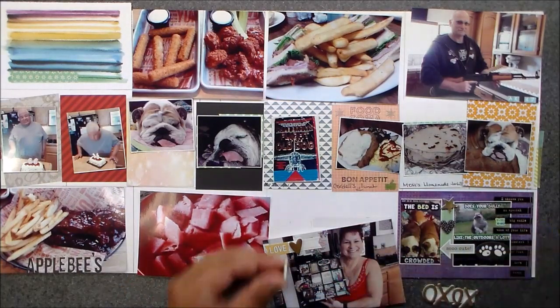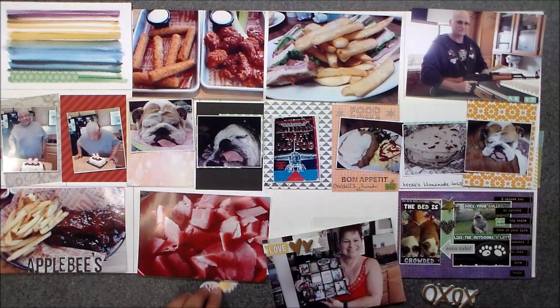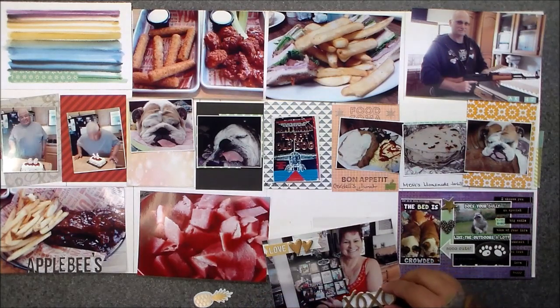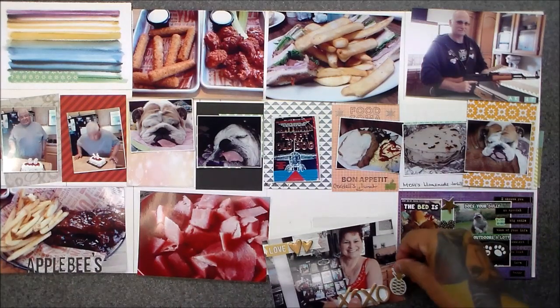All the stuff I'm using today is not only from the swag bag but also stuff that Paper Issues has in the store. So I used nothing from anywhere else but what you can get from Paper Issues — that was the challenge I did for myself also, and I'm pretty happy about it. I think it came out really different for me, and I would do it again in a heartbeat. It was fun.